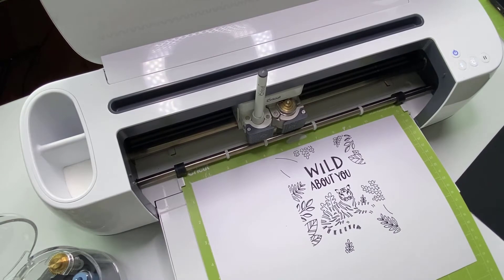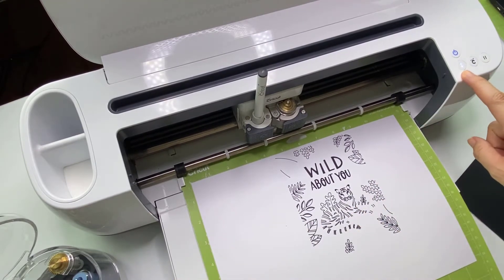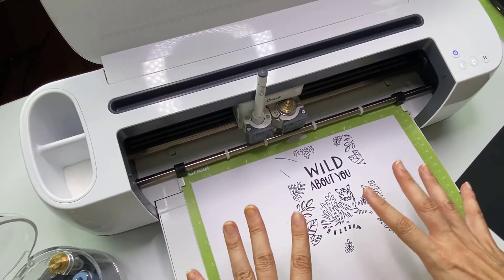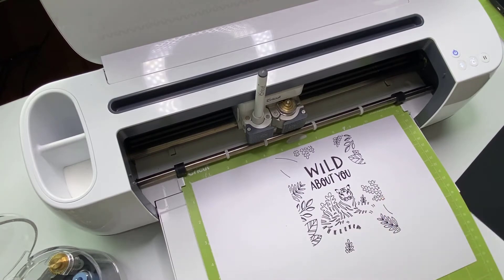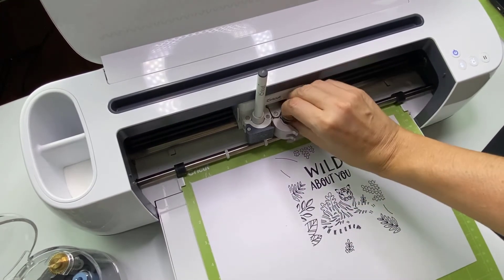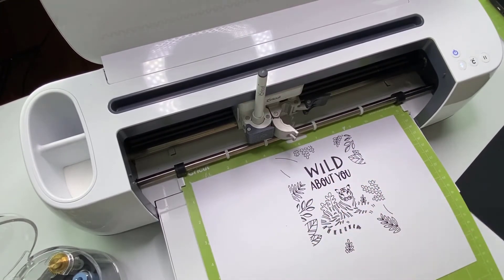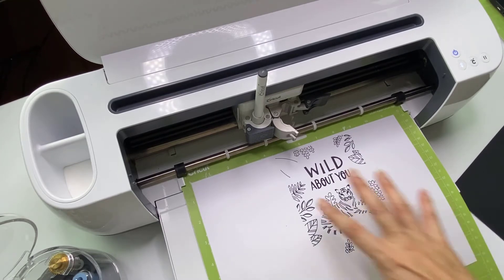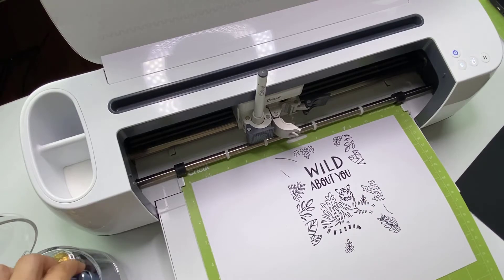The drawing is complete and now it's asking me to get set up for the foil transfer tool. What we don't want to do — I nearly pressed the wrong button — is to take the mat out. We need to leave the mat where it is and then load our transfer tool. That one goes in here. I've got my score line already, so I know exactly where to place my foil. I can follow the score line and see my picture, so I've got a really good guide.